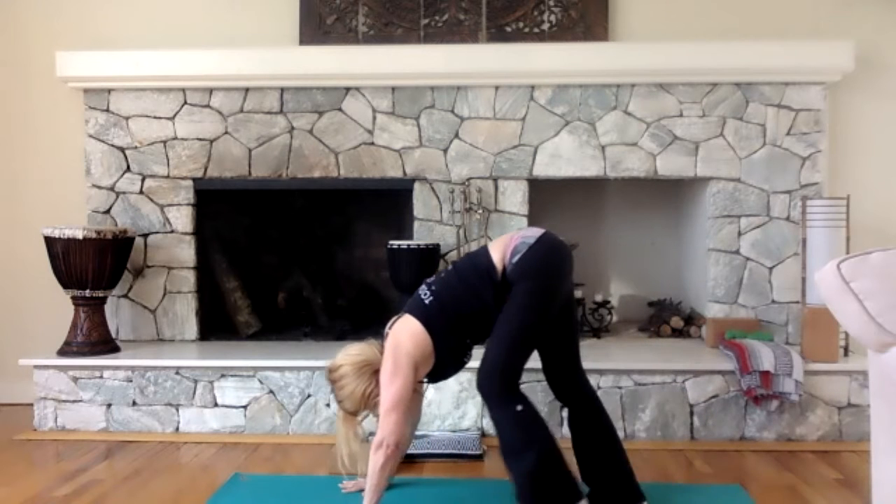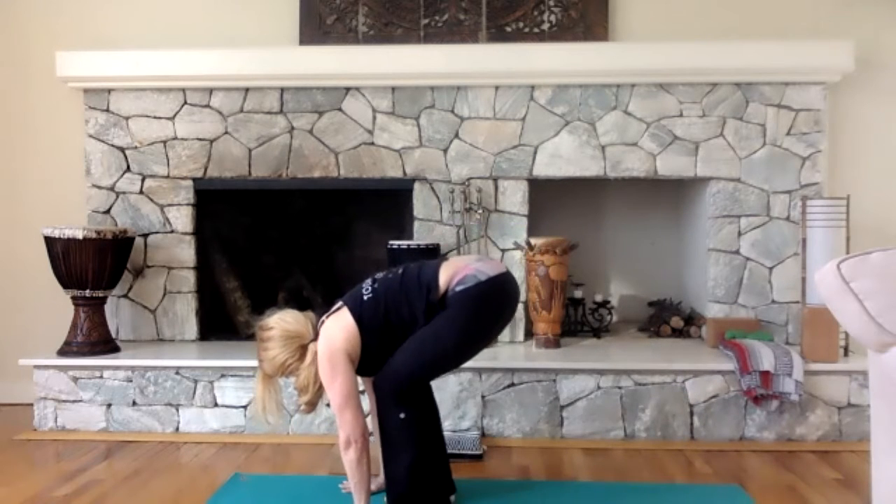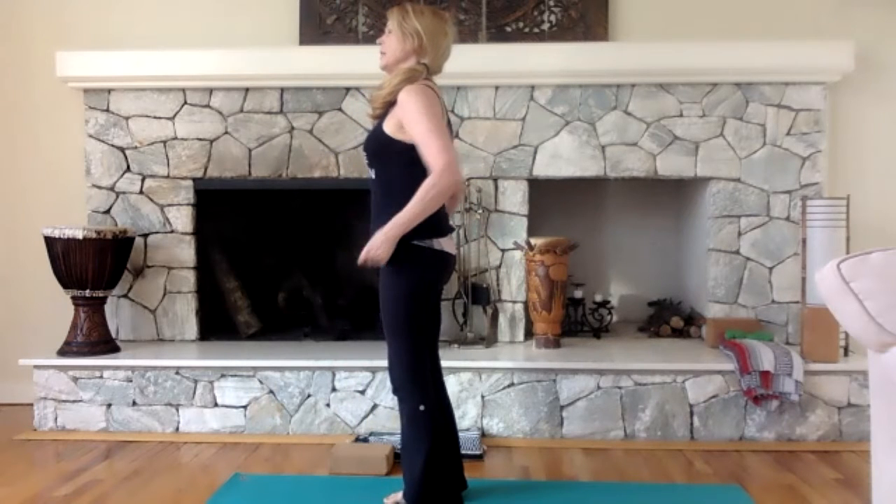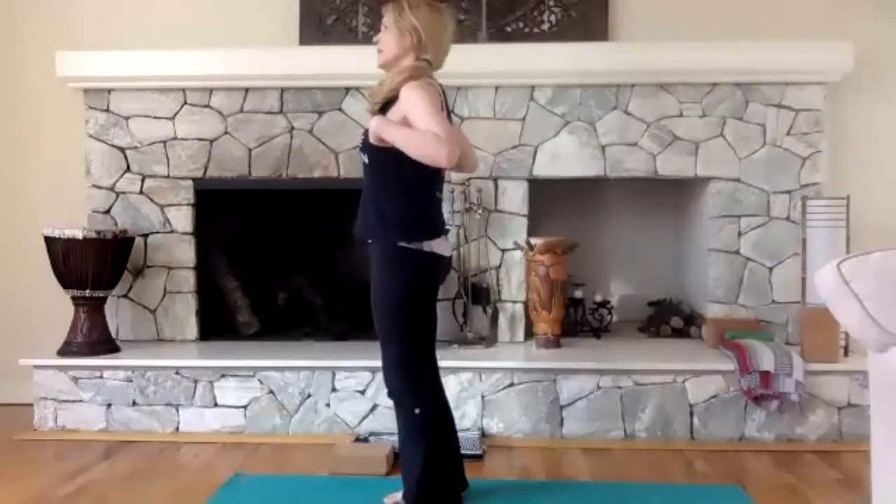Slowly come back, bend your knees, and roll up to standing. One more pose standing — this is a balancing pose. These are all beginner-level poses. If you need to stand by a wall or a chair, you can. This is called tree pose: put your hands on your waist, we're going to lift up the knee.